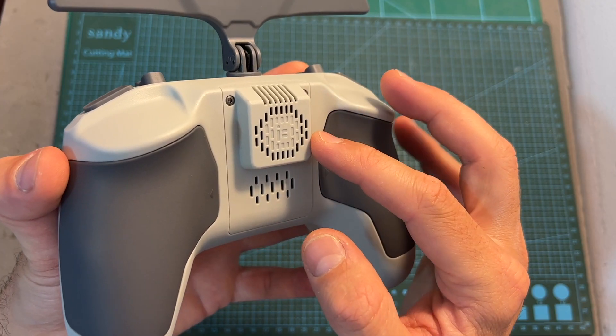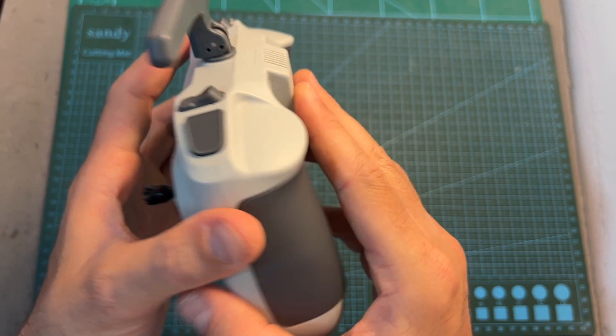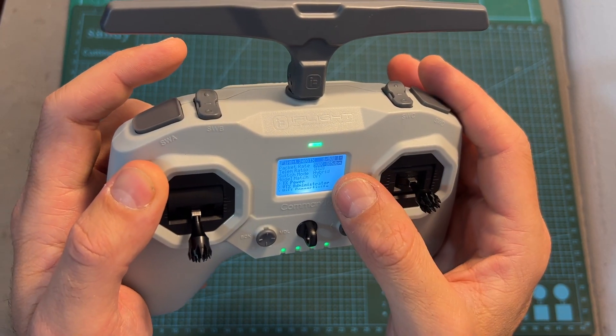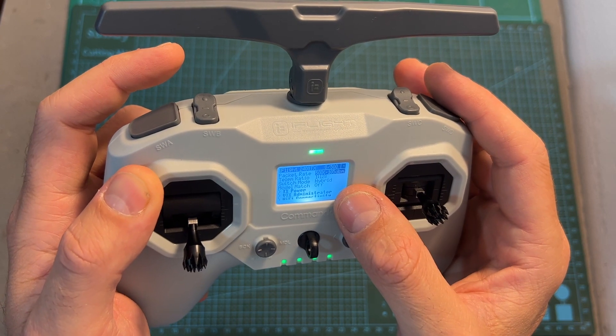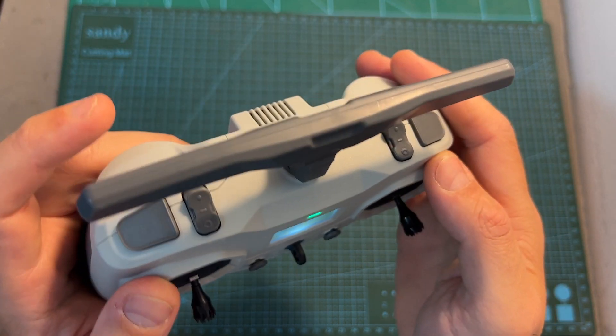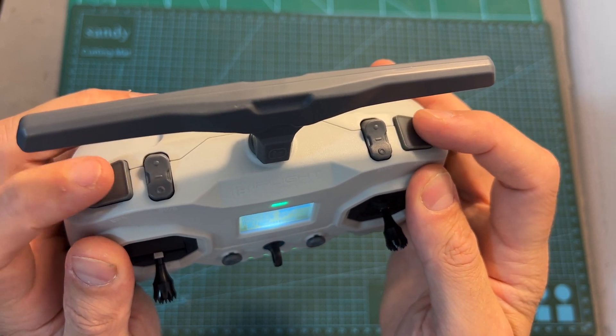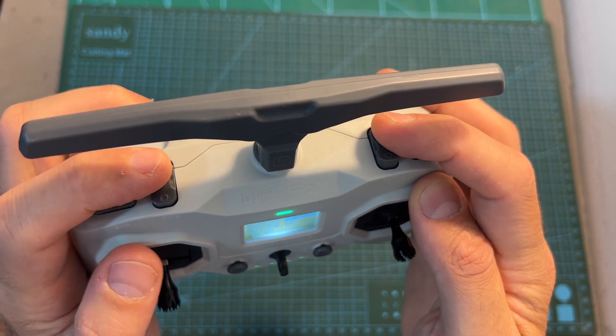The fan of the ExpressLRS module is always turned on and you cannot set a threshold using the ExpressLRS Lua script to turn it on or off. On the top side of the radio controller you can find two two-position switches and two three-position switches.